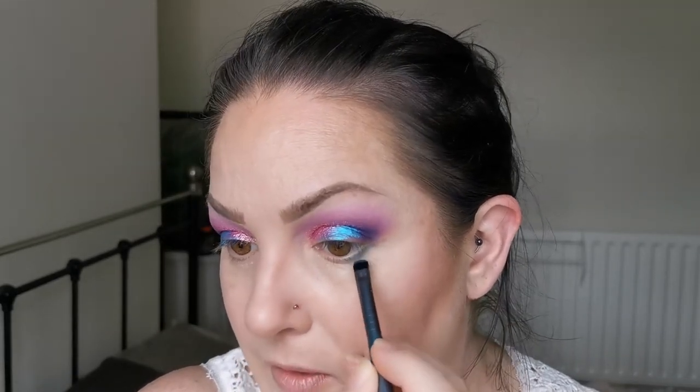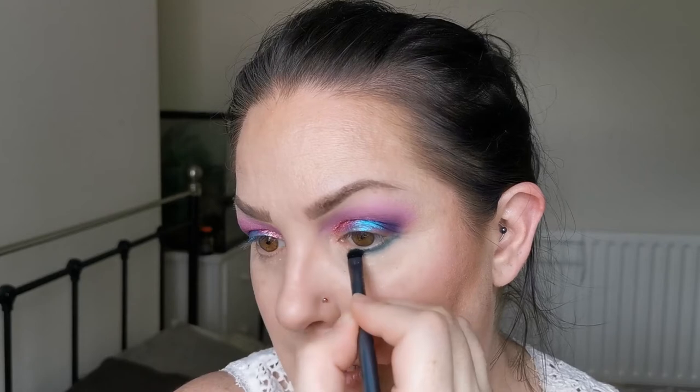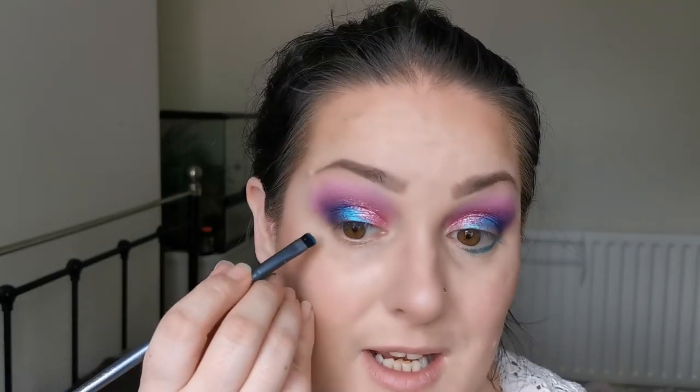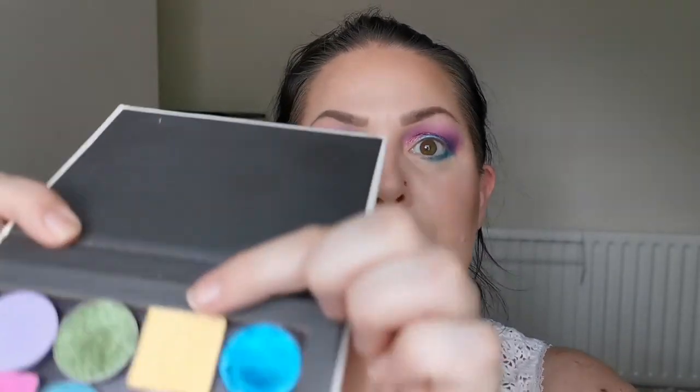For the lower lash line, I'm first going in with Happy Little Bluebirds Fly from Pout and Shout — I love that name. I'm going to take that right the way along my lower lash line. What a beautiful colour — this is my first time actually putting this on my eyes, and I knew I'd love the formula because Pout and Shout is amazing. Their blushes are the best. Then I'm going in with Helios from Lethal Cosmetics — a beautiful yellow matte.